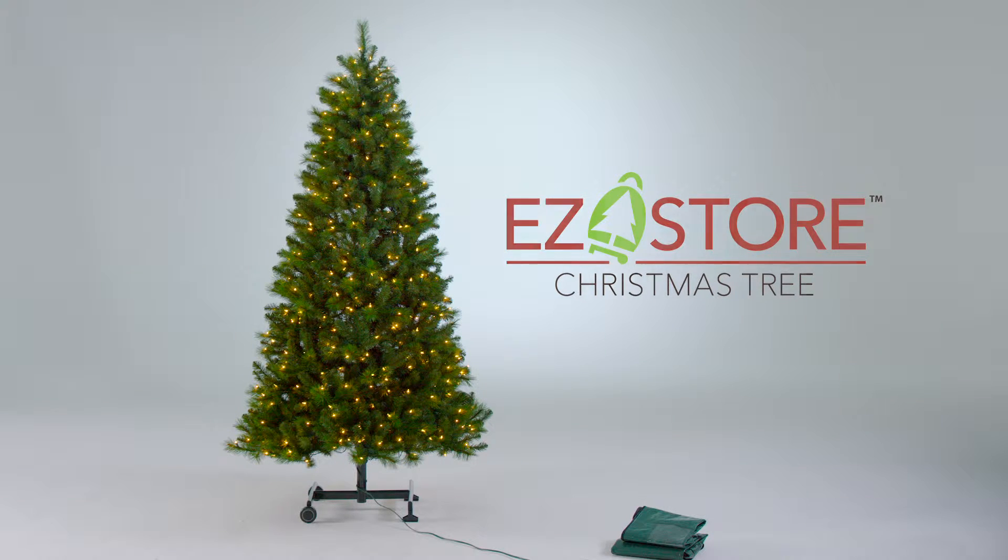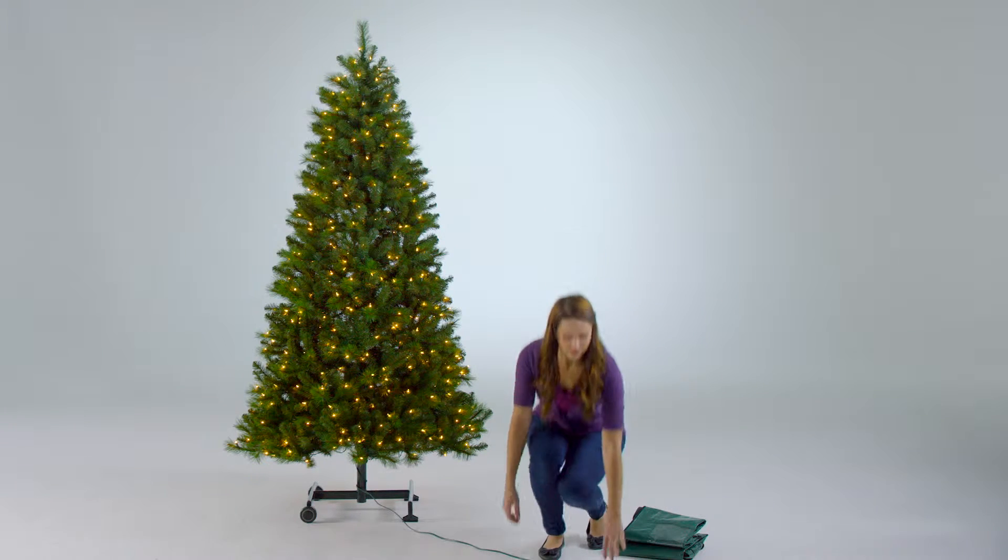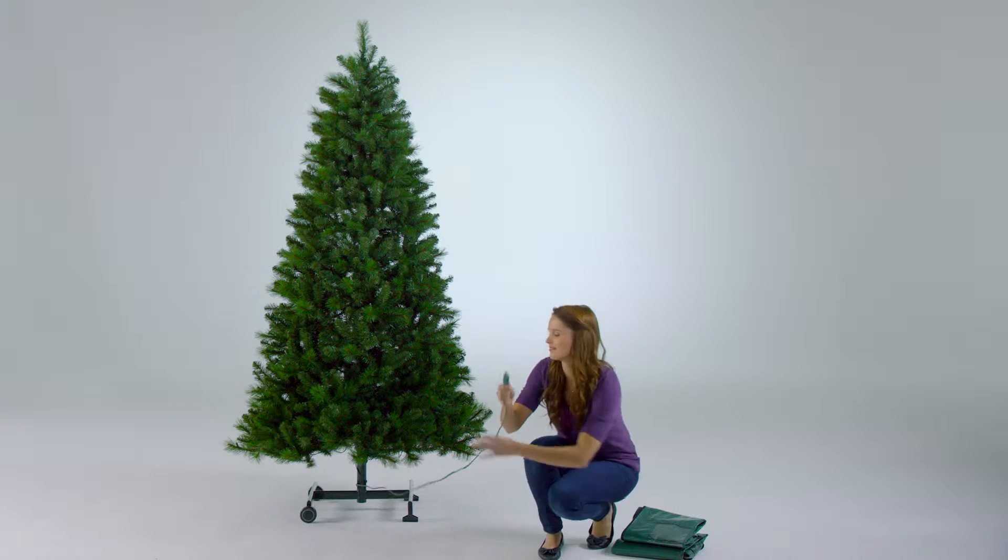Introducing the all-new EasyStore Artificial Christmas Tree. With its innovative stand, storing away your artificial Christmas tree couldn't be easier.